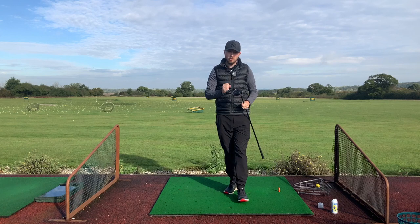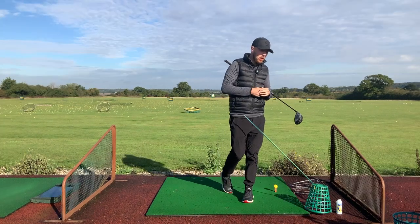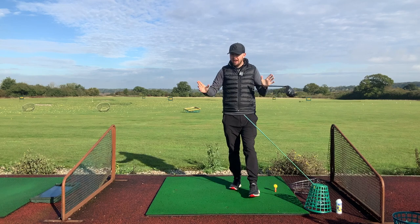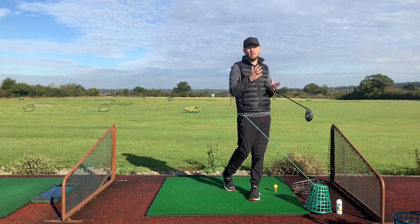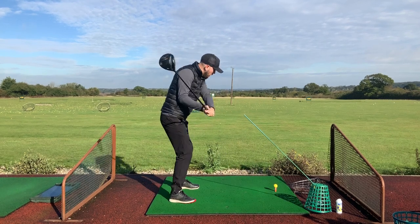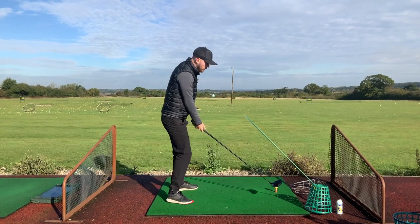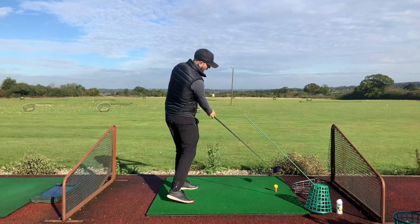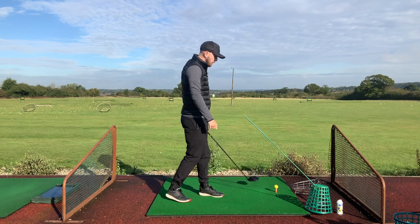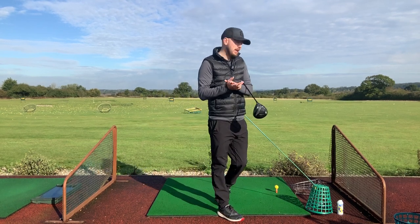Now let's get to the third element: swing path. We need swing path control to hit a straight shot and control curvature. Swing path is the angle — the path we're traveling through the ball — whether that's out-to-in, traveling from outside the ball inwards across our body, or in-to-out, from the inside exiting on the outside. The more we come outside-in, depending on the club face, the more left-to-right slice curvature we'll have; the more from the inside, the more right-to-left hook curvature.